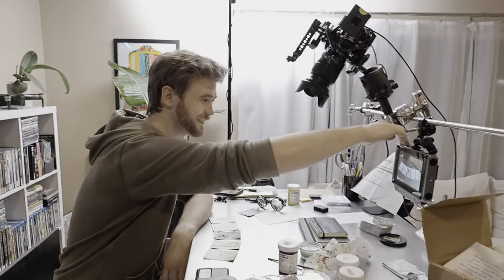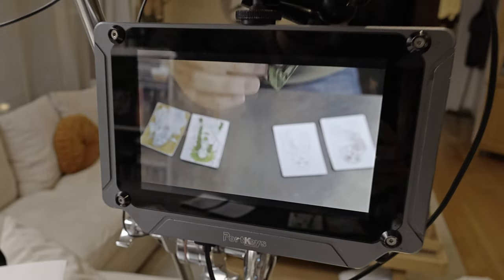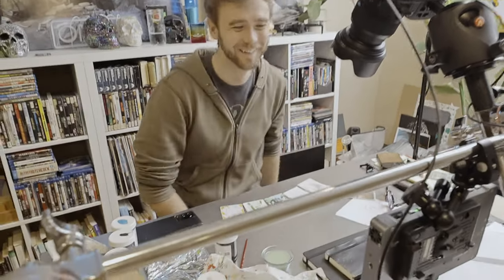So we decided that we wanted a better setup for documenting all the art, and Clifton came up with this amazing setup. Thank you. So we'll just dedicate a cinema camera to it — exactly — because we have several. Also, pardon the active production space mess, but, you know, active production space.